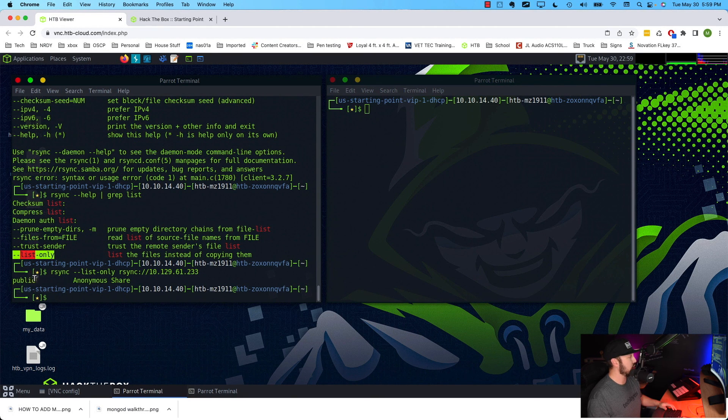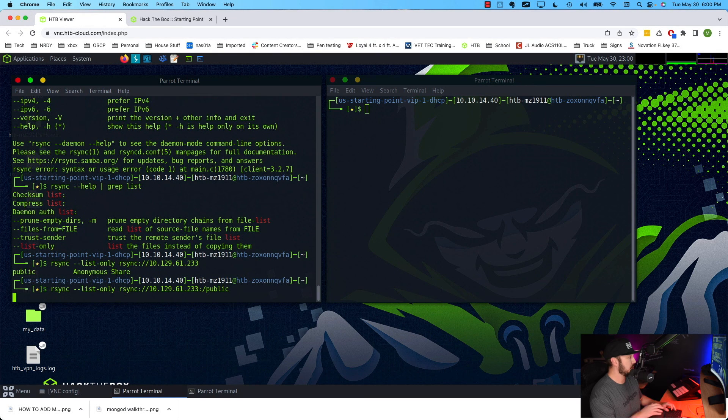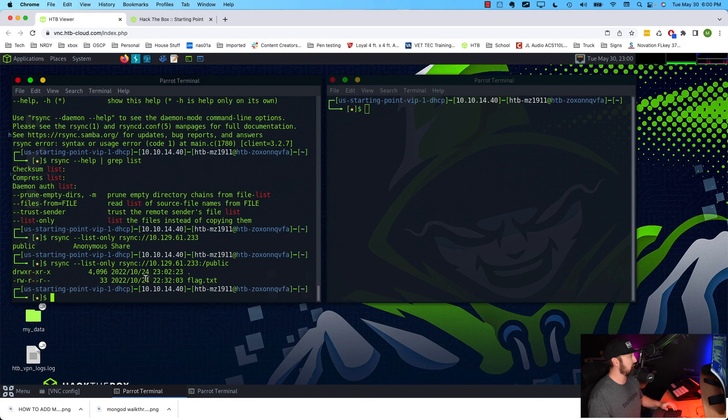The name of this share is 'public', and the label 'anonymous' just indicates it's an anonymous share — which is good for us because we should be able to read it. I want to explain that because some people might think these are two separate shares, but 'public' is just the share name. So we can look into it: rsync --list-only, specify the IP, add a colon slash and then the share name 'public', and hit enter. We get back a directory with a flag inside it.